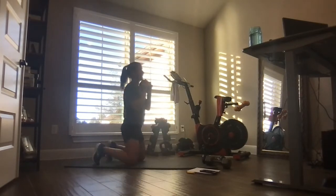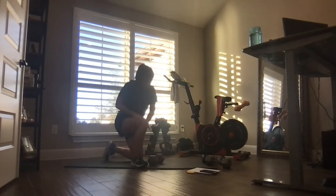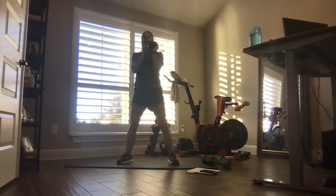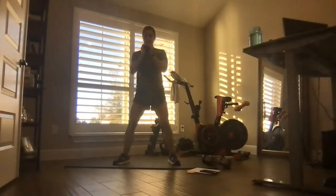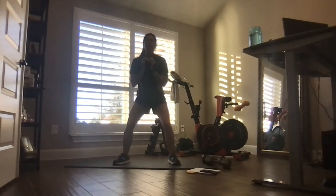Drop that weight for a second — grab one. Press the knee a little heavier. Goblet squat: down, squeeze, keep those shoulders tall. Squeeze the rear at the top. Push through the floor to stand up. Almost there.